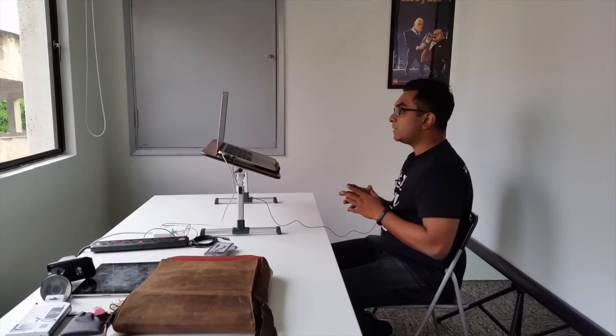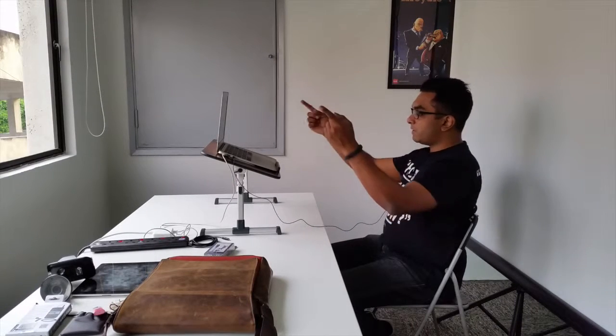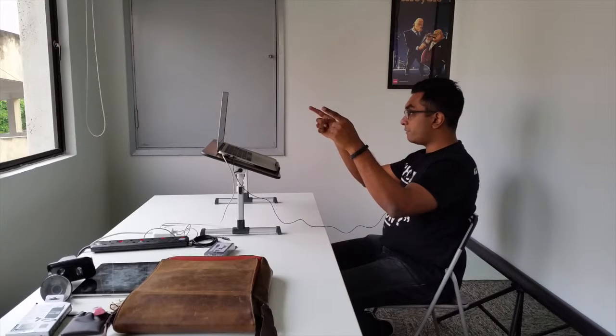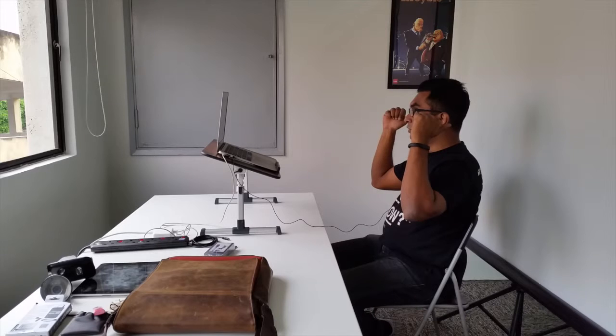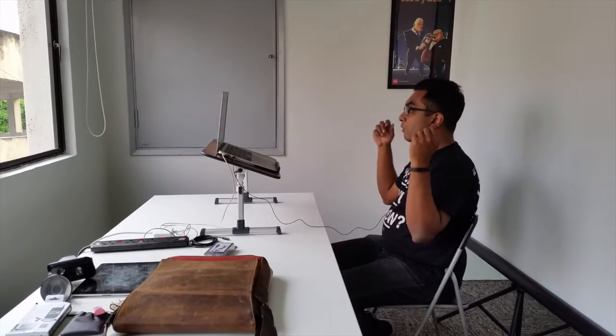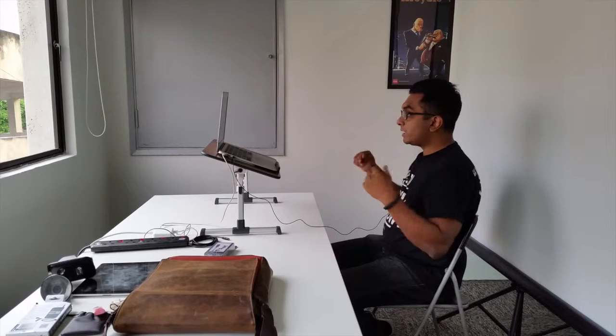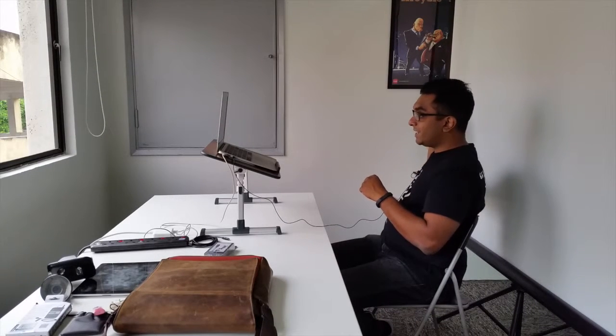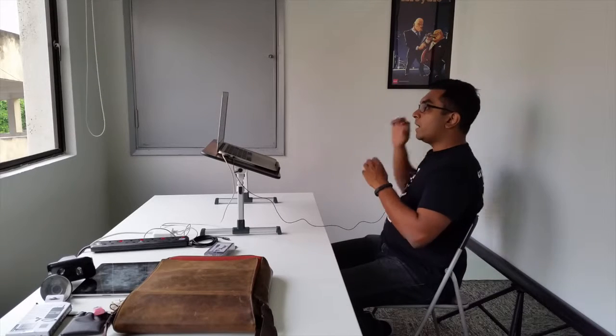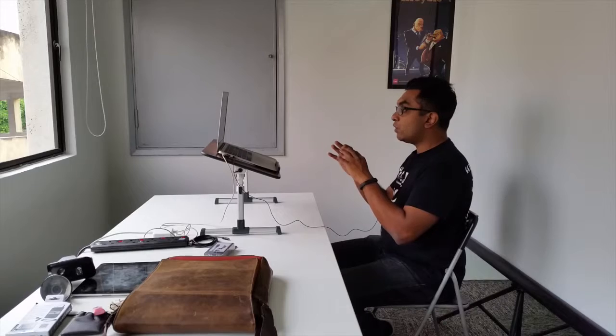I'm actually sitting down on a chair — I can stand up but it gets a bit tiring after a while, so I prefer to sit. The natural sunlight from the window in front reflects through the projector screen at the back and reflects back on me, so there's less of a shadow created. However, there's still a shadow if I go too near to the background, and if I go too far in front the overall exposure and lighting changes.